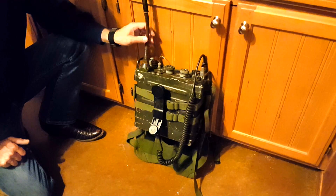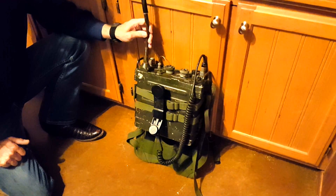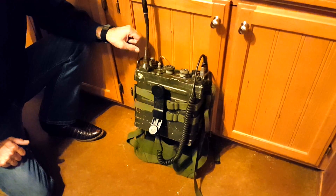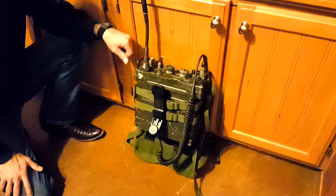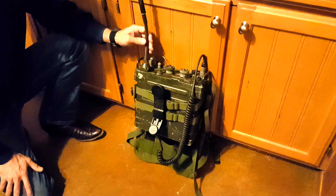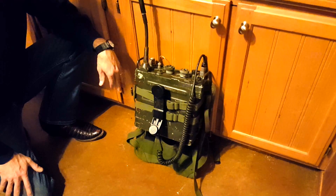Number three: the PRC-77 output power is about 1.5 to 2 watts. This provides about a five-mile range if you're looking at line-of-sight separation, but with normal terrain and coverage you can get about a two-mile range for transmission.